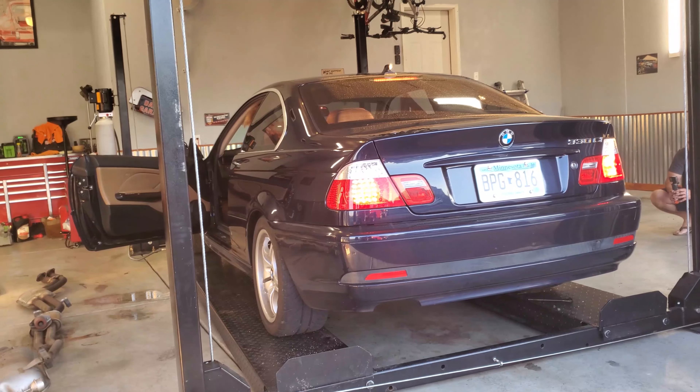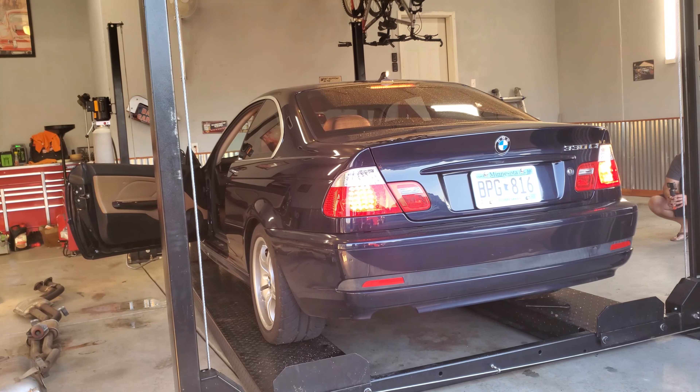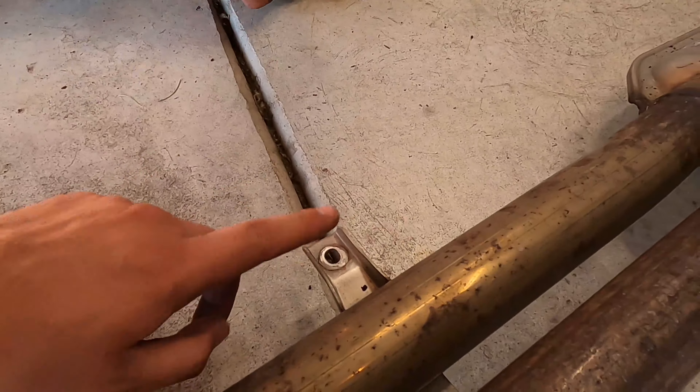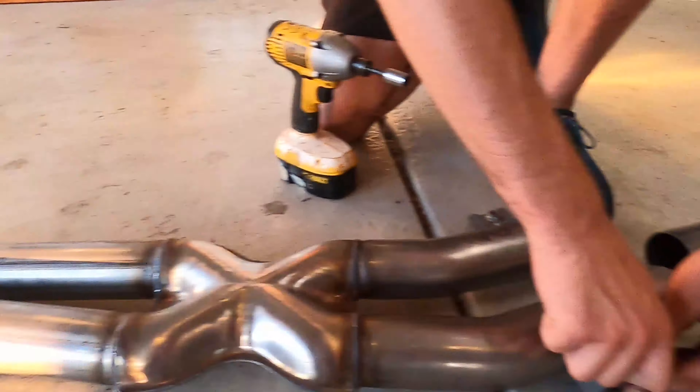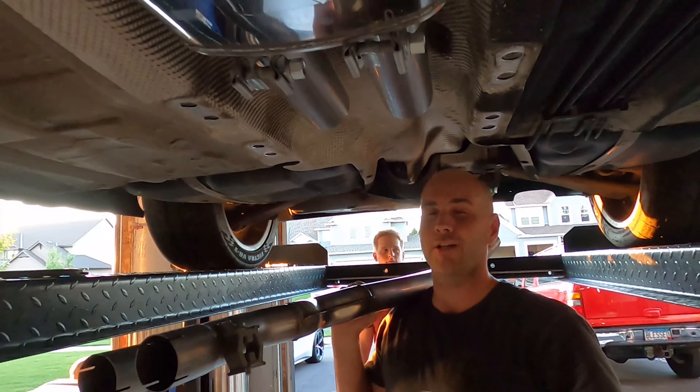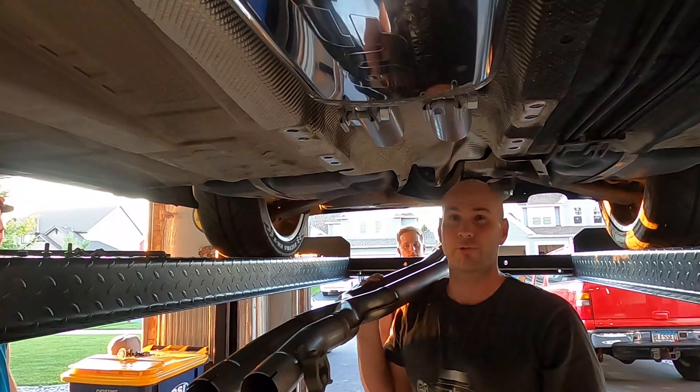This is a cold start up on a 2017 Mercedes AMG GLC 43 Coupe. This is a cold start up on a 2013 Fiat 500 Abarth. This is a cold start up on a 2015 Jaguar F-Type R. This is a cold start of a BMW 330 CI.